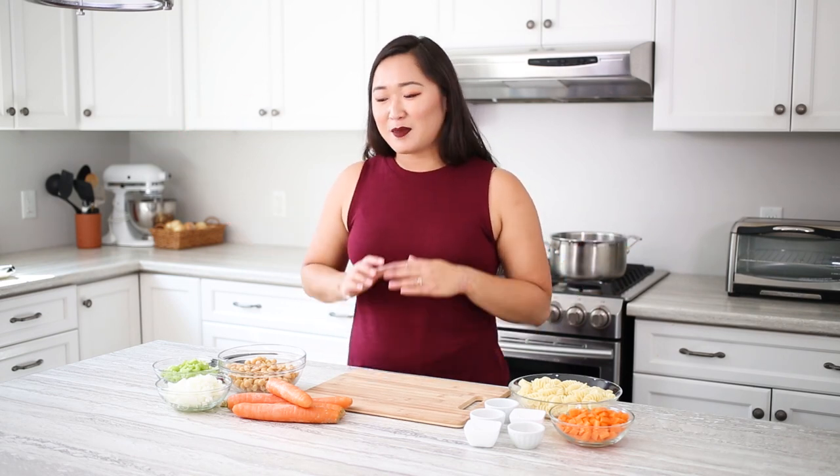Hi, my name is Lisa and I'm a bit vegan, and I'm here with Produce Made Simple to show you guys some delicious easy recipes with produce, because fruits and vegetables are great. Today I'm making a recipe